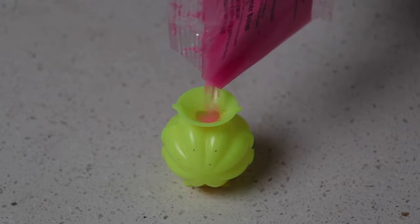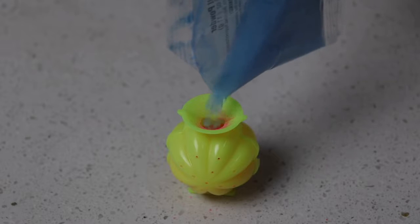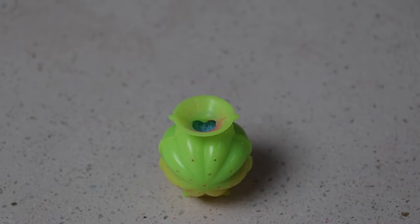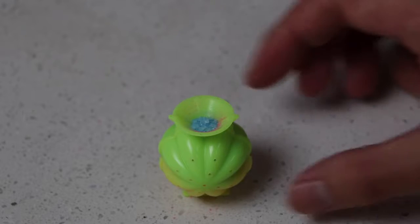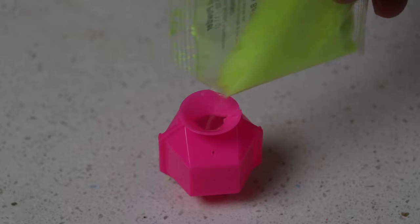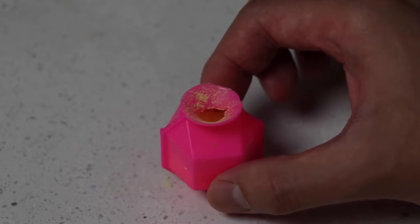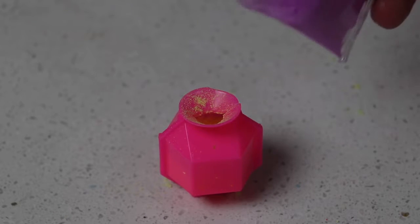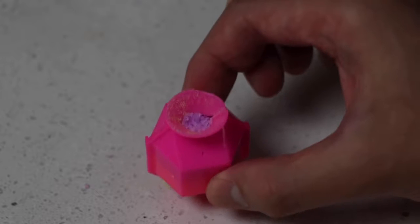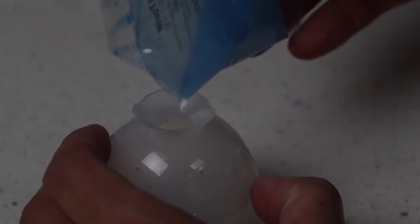I'll fill up the flower-looking mold with red and blue powder. Next, I'll use a combination of yellow and purple for this mold with edges. And lastly, I'll use all of the colors for the ball mold.